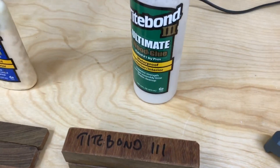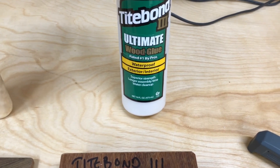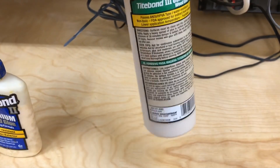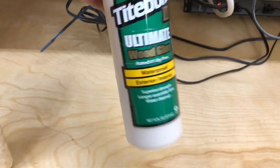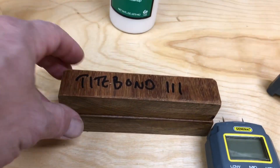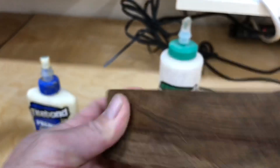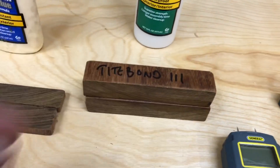And finally, Titebond 3. This is recommended by a lot of people for gluing Ipe and other types of oily tropical woods. This is advertised as waterproof. I'm not sure exactly what separates it from Titebond 2 — they don't want to give away a lot of their secrets — but this is even rated for food grade, so that's how water resistant it is. And this is the Titebond 3 sample. Nice glue seam. This stuff acts more like a typical wood glue.